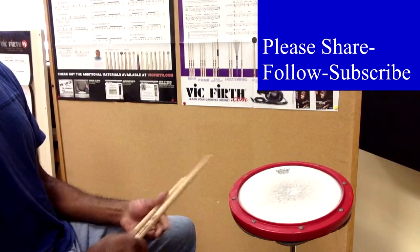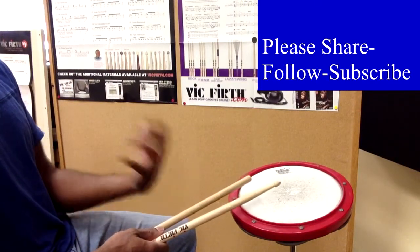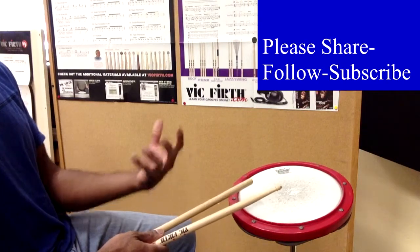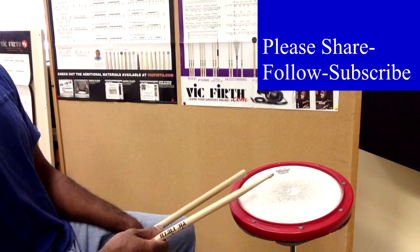Alright guys, also check out the Phil blog. Follow both of these blogs — you'll have eight new videos every week to work out your chops and have new ideas to work from. We will see you in the next video. Take care. Best wishes, guys. Thanks.